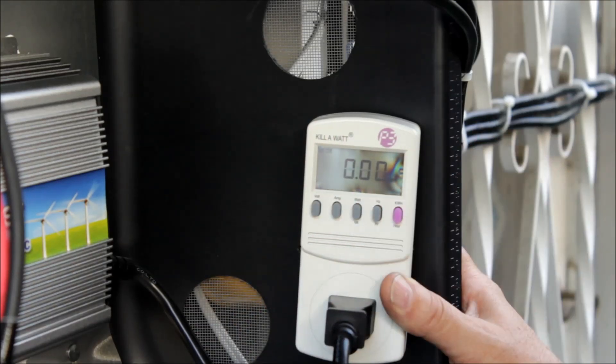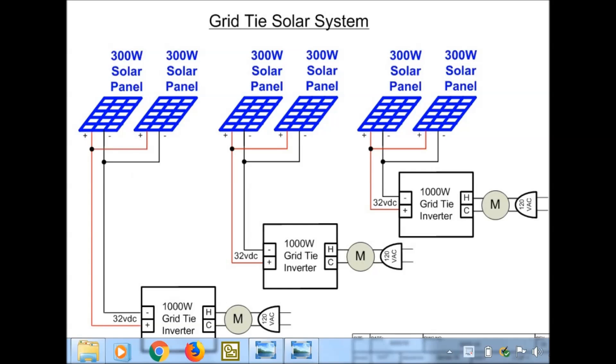Here's a quick rundown circuit diagram of my grid tie solar system. Up here we've got two 300-watt solar panels in parallel at 32 volts DC, which comes down here. Current is calculated by power divided by voltage — at 450 watts max power, that's 450 divided by 32, so 14 amps DC coming into the grid tie inverter, which comes out as AC, goes into the watt meter right here, and then plugs into the AC outlet.